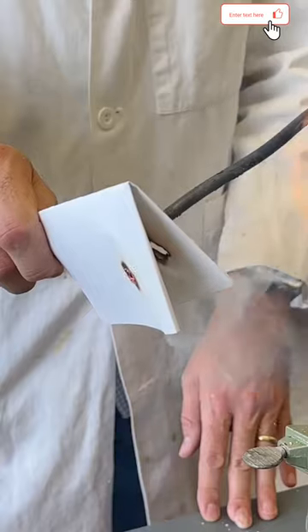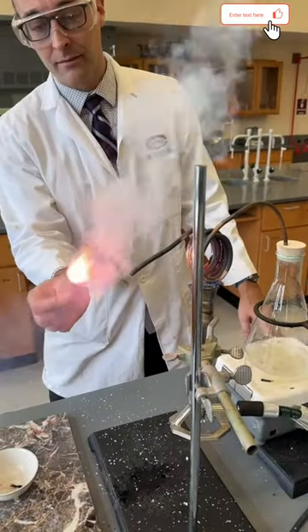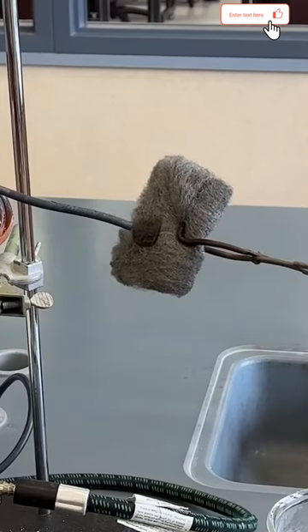At this point, the steam is completely invisible, and you can hear it shooting out of the end of the tubing. And now it's hot enough to burn paper, light a match, or even cause steel wool to burn.